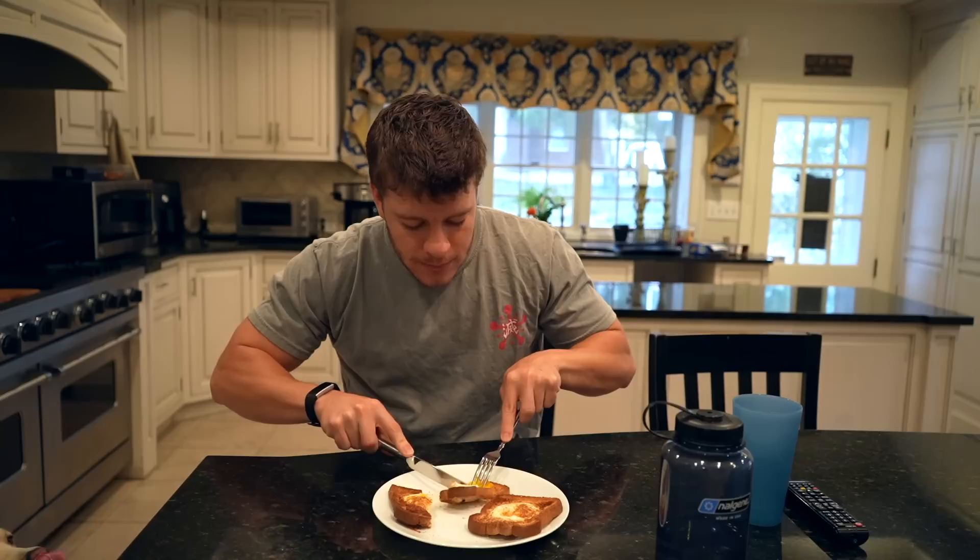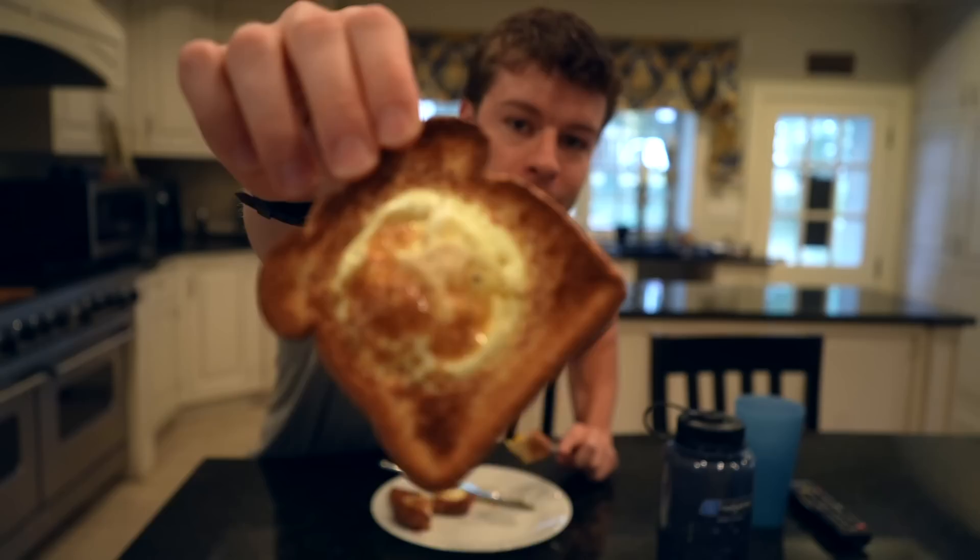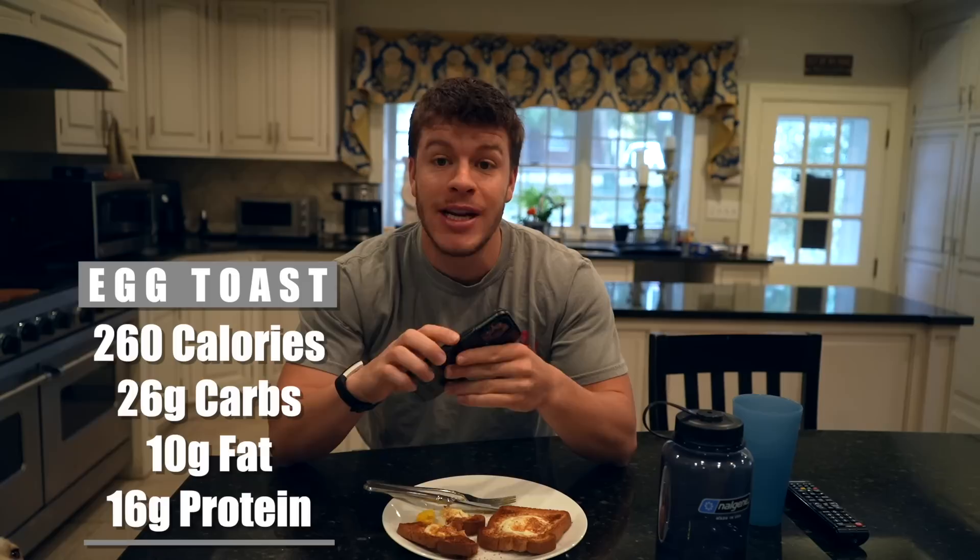Oh my gosh, that crunch. That toast is, in my opinion, perfectly done — it has all the golden brown that we need, a little bit of texture, but it's not burnt at all, just crispy. That's amazing. So quickly, the macros: this comes out to 260 calories, 26 grams of carbs, 10 grams of fat, and 16 grams of protein.